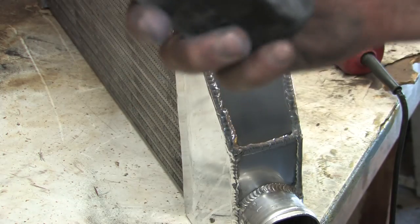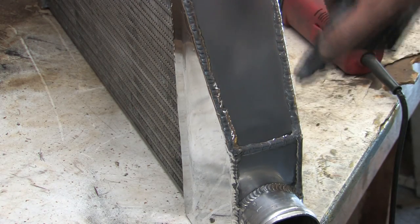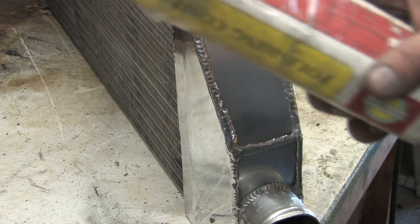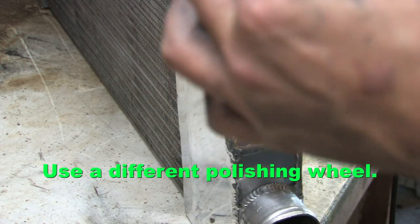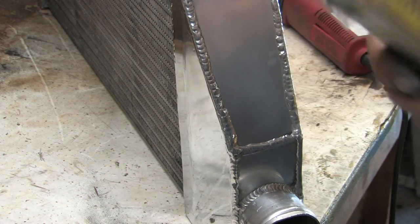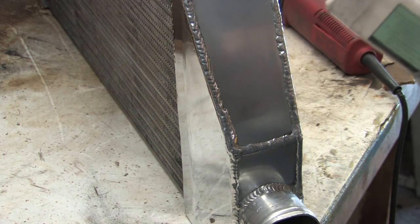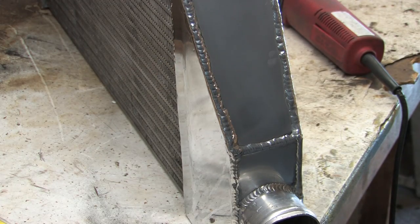Another way to make the finish even better is after you're done with the emery compound and you've got a nice bright finish, you can switch to white rouge — it has no emery in it. It's a much smoother texture and it's ideal for polishing aluminum and soft metals to a really bright shine. And after you're done with that, especially if the car is ever driven in humidity or moisture, I would recommend using a surface treatment like Zoop Seal.